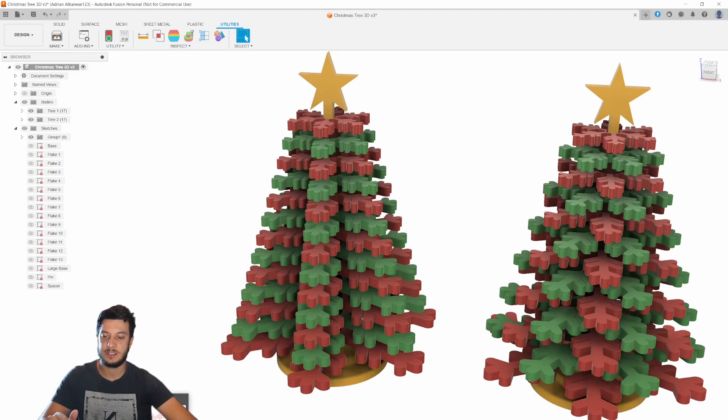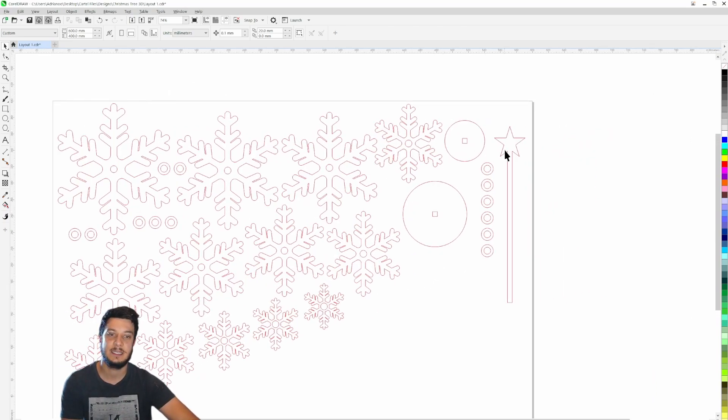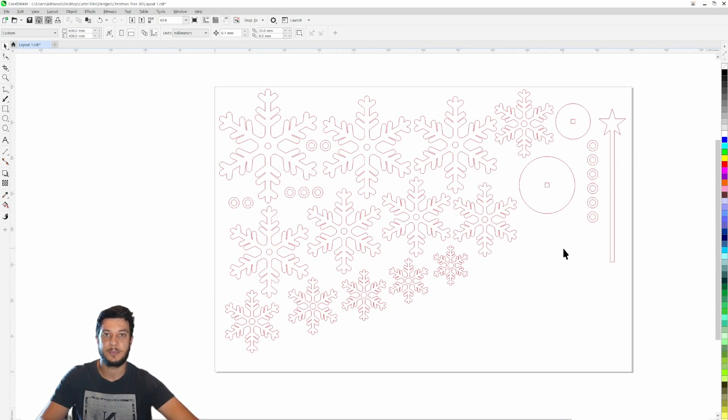Now let's head over to CorelDRAW and have a look at each of the components individually. The bottom layer has the biggest branches and they subsequently get smaller and smaller towards the top. Here is the base piece and the pin that goes through it, and then there are all the different spacers. I've arranged them to try and use the material up as much as possible.